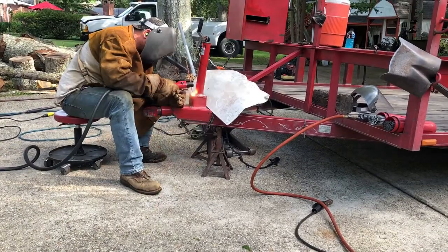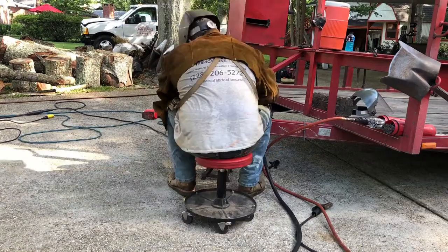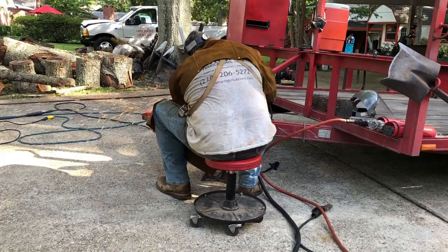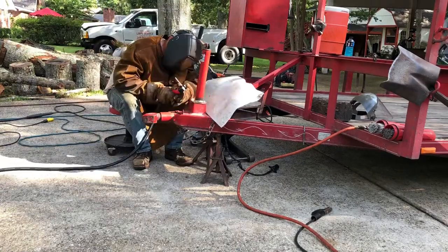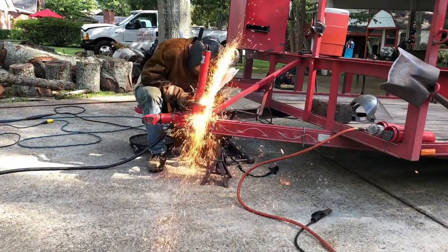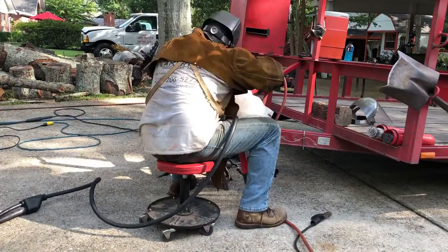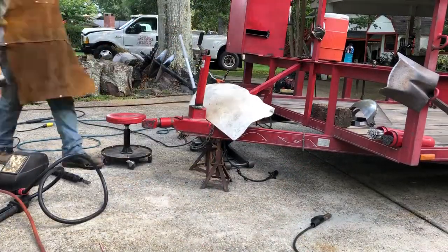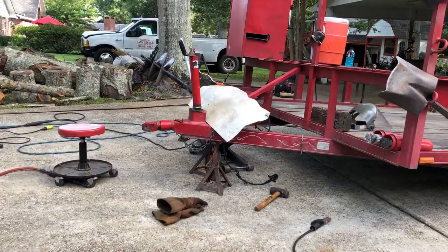We've got a time-lapse video. I'm starting off by arc gouging the jack from the rest of the trailer, using 3/16 carbon running 200–225 amps. Makes easy work of it. I've got some sheet metal to protect the wiring on the trailer from heat and sparks, and the Trailblazer 302 Air Pack does a phenomenal job for this type of work.